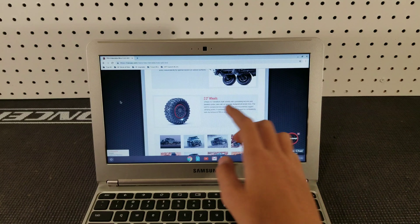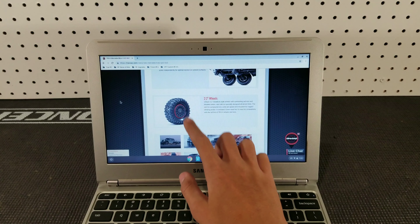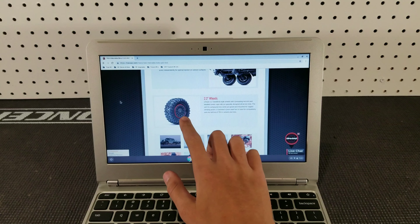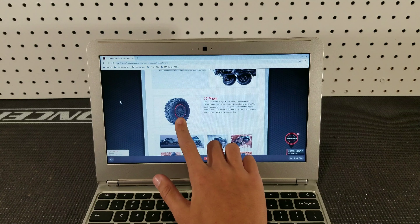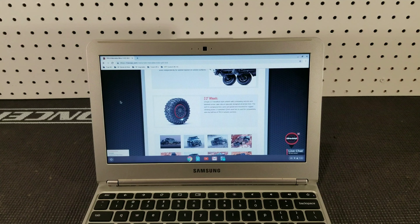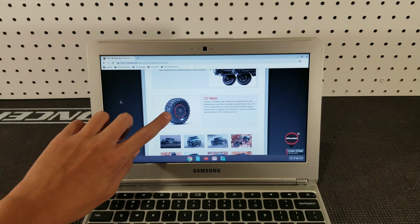This truck also has GTS aluminum shocks on all six corners, and they are proven to work very well. Some people do complain about stiction if you go to compress them when they're not moving, but when they're in motion I think they're pretty good.